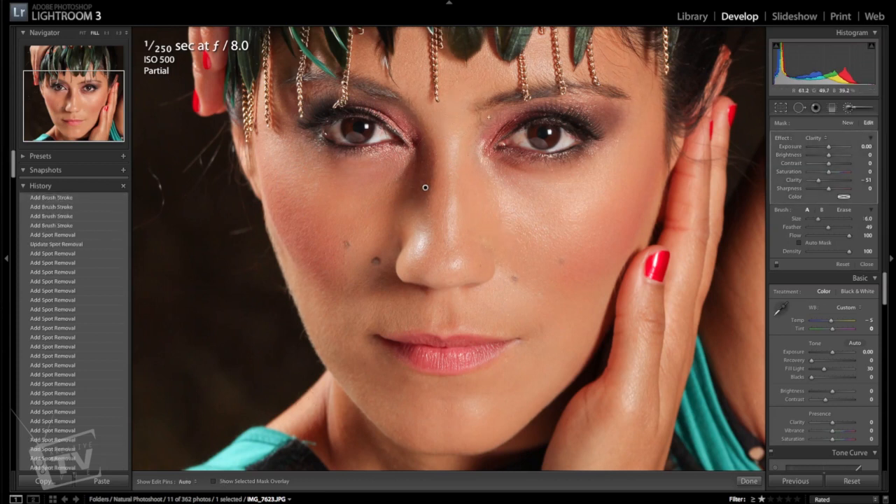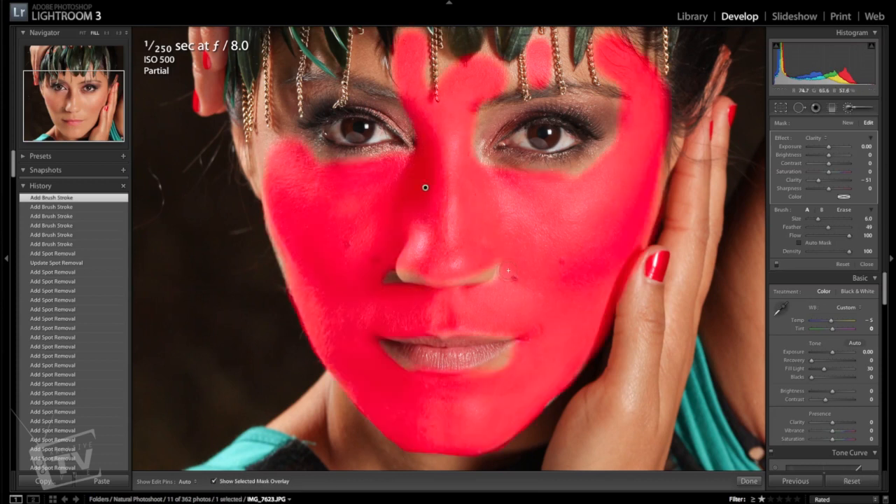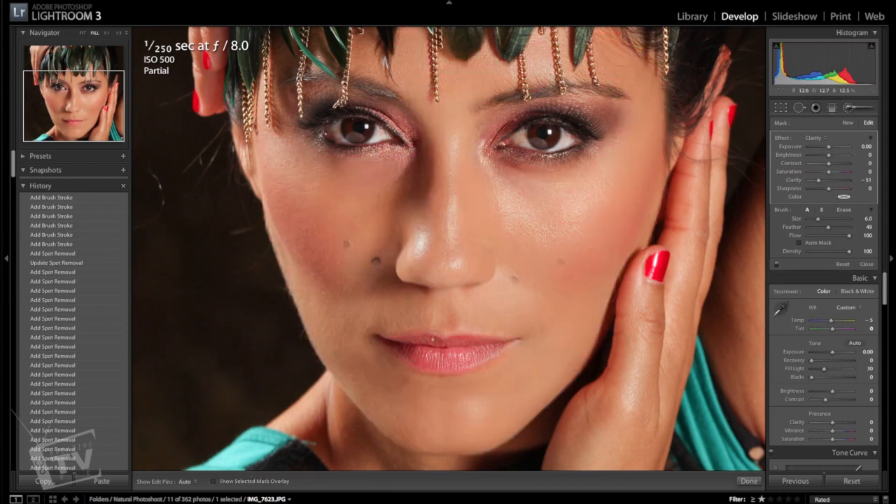I've finished painting the face — it doesn't have to be absolutely perfect. If you want to be more precise, you can use the 'show selected mask overlay' tool at the bottom — if you check it, it'll highlight all the areas you've painted over. Go ahead and uncheck that, and as you can see it's smoothed out her face. If you want to see before and after, you can turn off the brush adjustment switch — you can see it makes a world of difference.